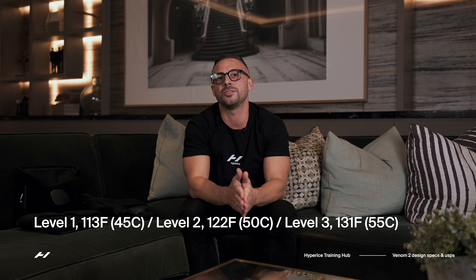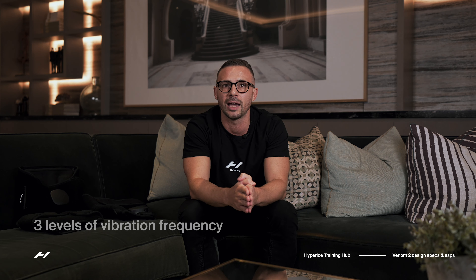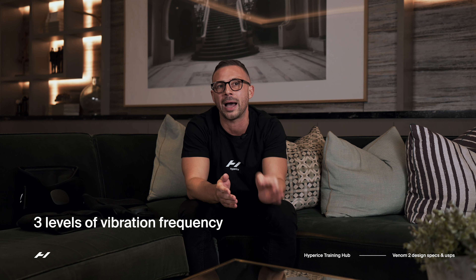There are three levels of heat to choose from, ranging from 45 to 55 degrees Celsius, and you can cycle through three high-power vibration settings, allowing you to customize your experience just the way you like it.